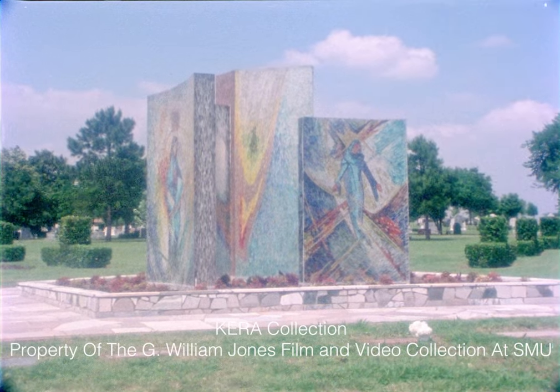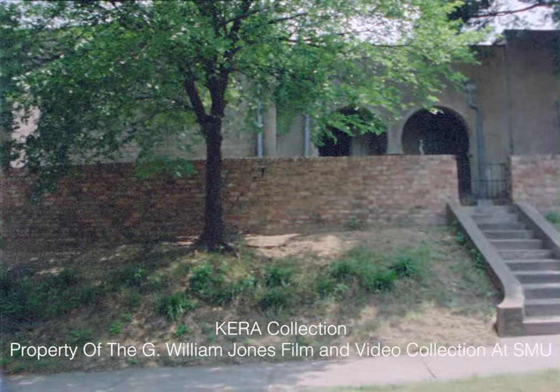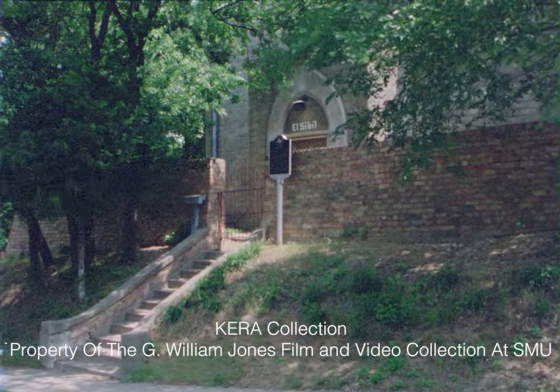Medellin came here in 1938 to work and teach, first at the North Texas State University in Denton, then at the Dallas Museum of Fine Arts, and for some time now in his own studio and school at the Oak Cliff Creative Arts Center.